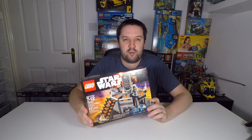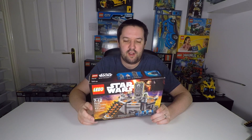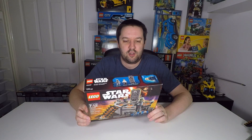It is set 75013. It's got 231 pieces and retails in the UK for £19.99 and in the US for around $25. That makes about 8.5 pence per piece in the UK and a little over 10 cents in the US.